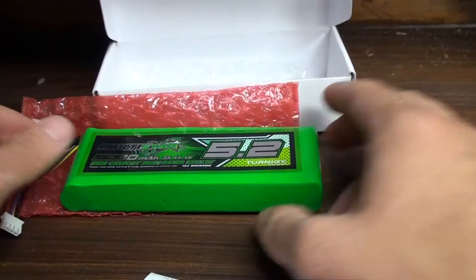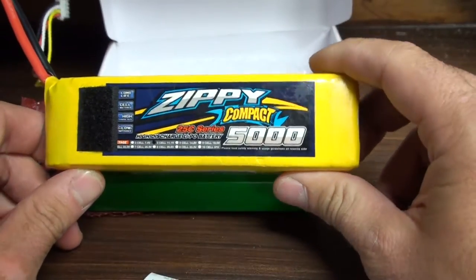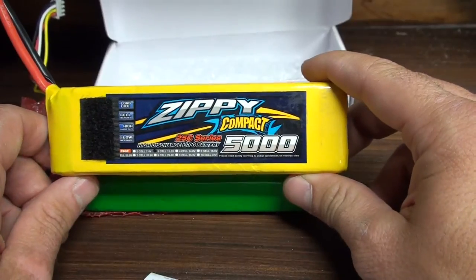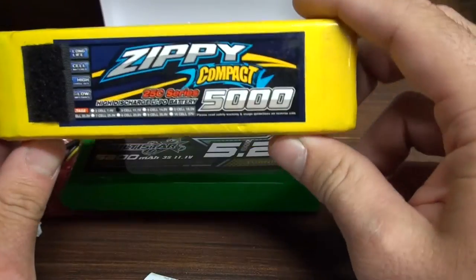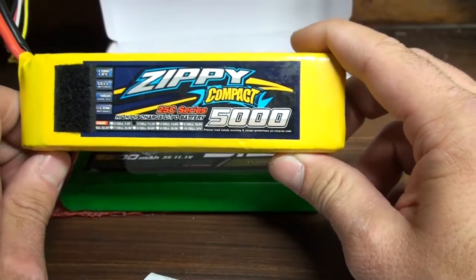I'm going to compare this to the Zipi Compact, which is also a very famous battery for this job. It's a 25C, 5000mAh rating.